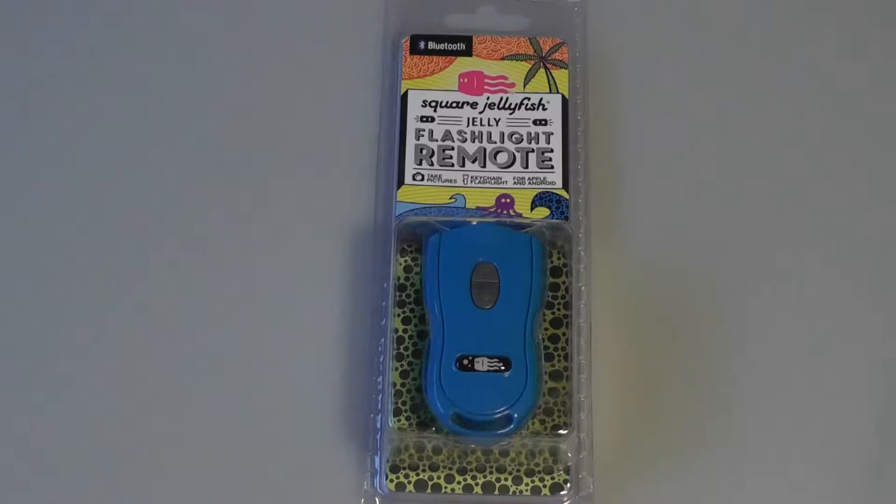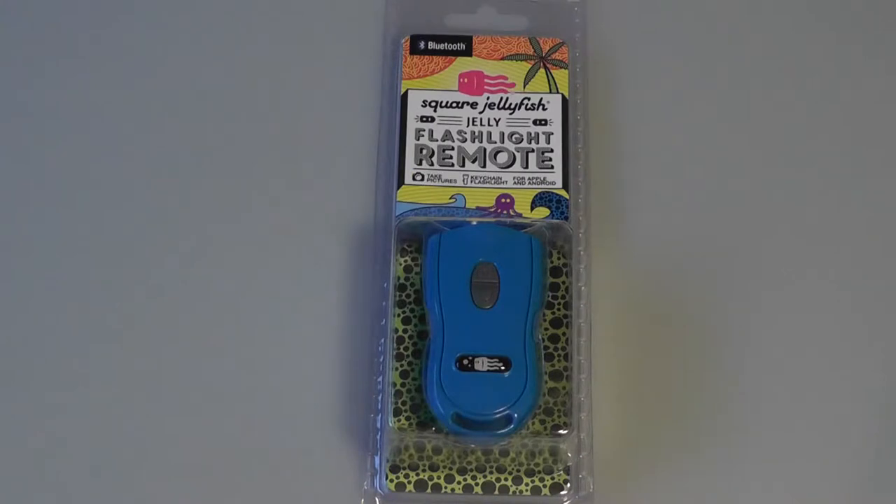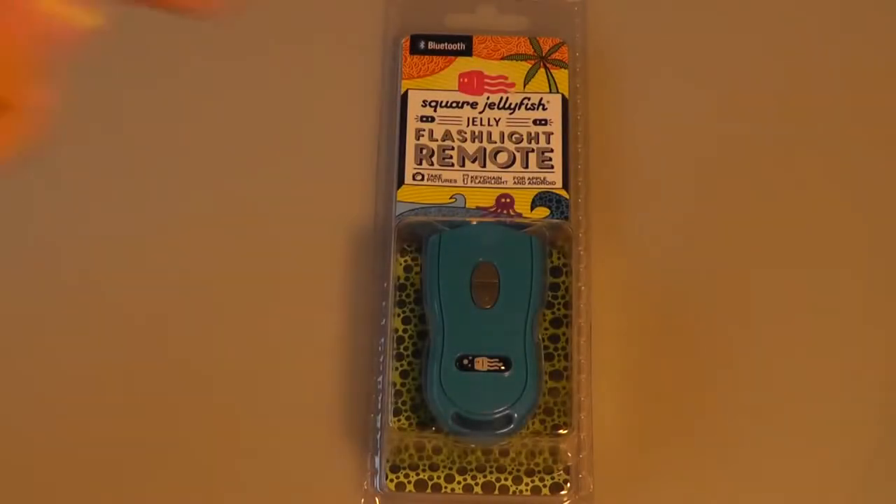It's a little bit on the pricier side of the spectrum, but it's a pretty cool tool, and there's a light that will flash once the Bluetooth has been successfully connected. The manufacturer also sells the Jelly remote — as opposed to the Jelly flashlight remote — which looks basically the same except it has a few more buttons for controlling your music tracks, although it doesn't have a flashlight like this one does, and it retails for about the same price.